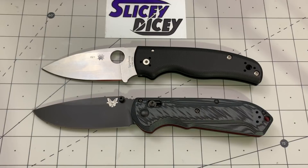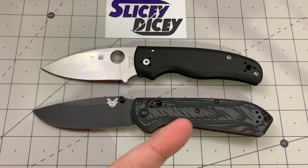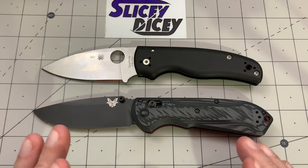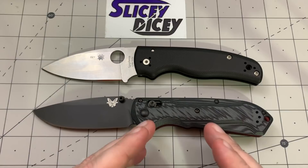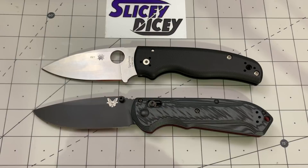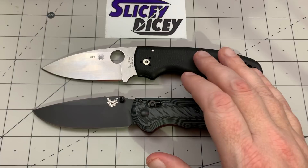Quality. I do complain about Benchmade quality control, though I've been really lucky — only one minor issue ever. I have enough anecdotal evidence to accept it's a real thing, though I think they're a lot better than they used to be. Still, knives coming off-center, Omega Springs breaking — that happens. It happens less often than issues with Spyderco, and this is a Golden, Colorado USA-made Spyderco. I'd feel a bit better buying one off the shelf. Winner: Spyderco Shaman.